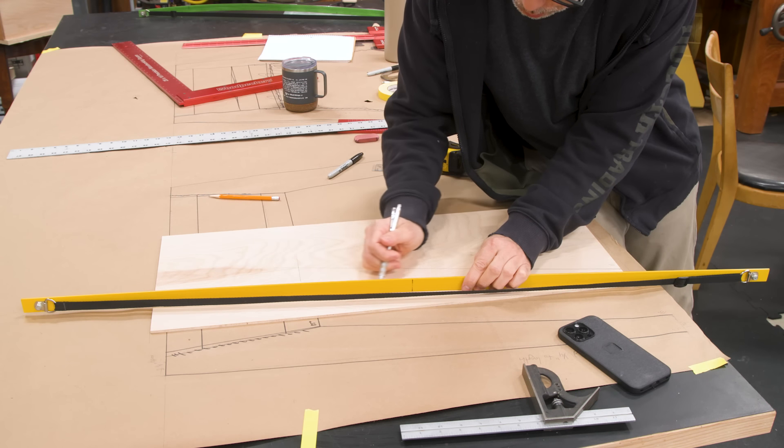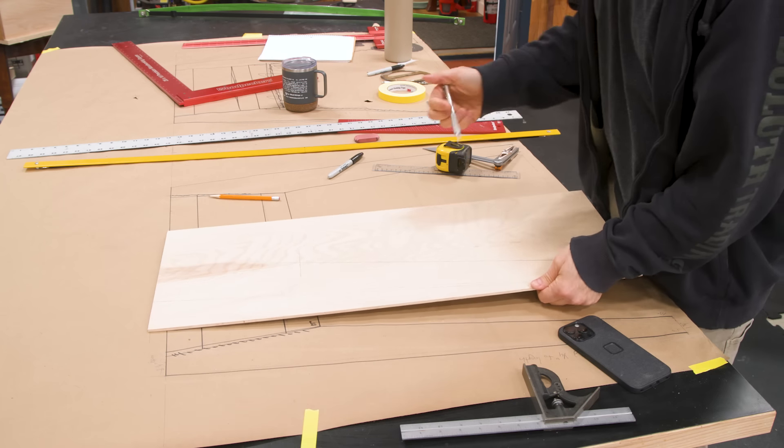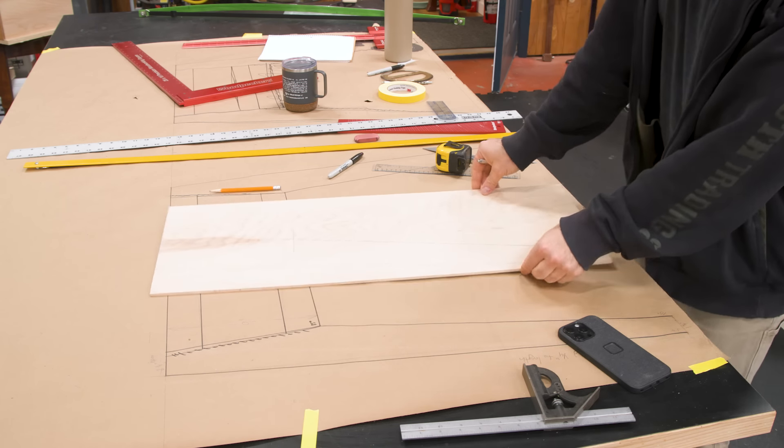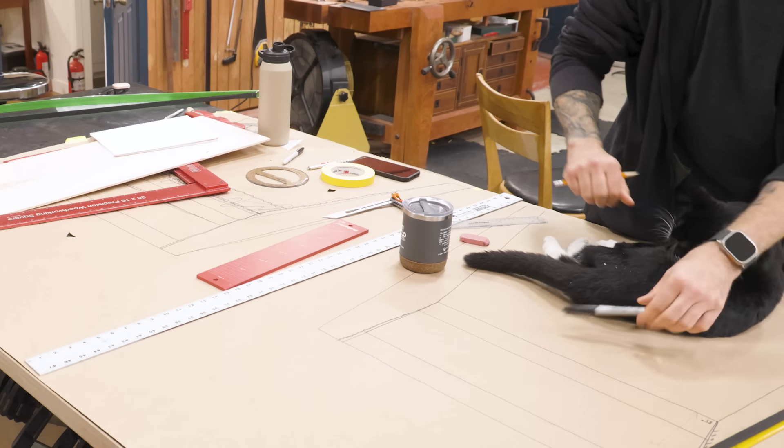Once I have a general idea of where I'm going, I head to the shop and make a full-size drawing. SketchUp is fantastic, but at least the way that my brain works, I still sometimes need to see a full-size representation before making any final decisions.